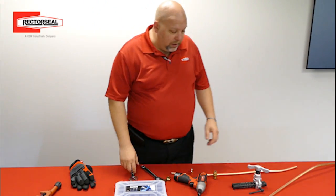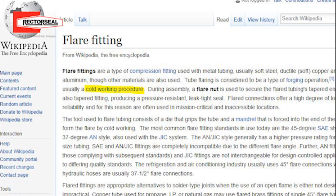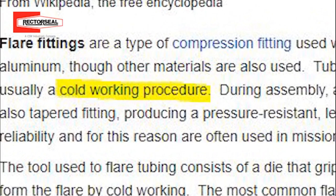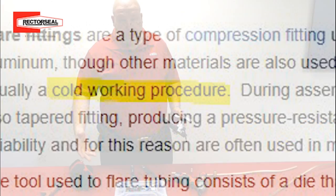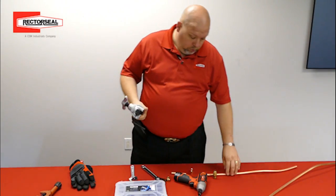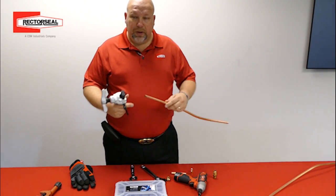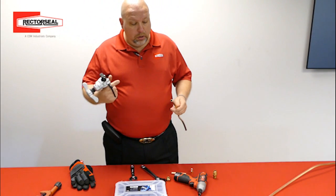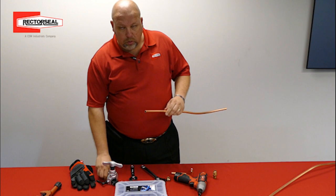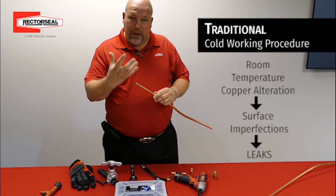Well, the first thing is, let's take a look at what is the definition of flaring tubing. So flaring tubing tells us that it's a cold working procedure. We take room temperature tools, room temperature copper, and we slowly expand the copper. Now, when we get into a situation where we have a heat pump and we go into the heating mode, as the copper heats, it expands.